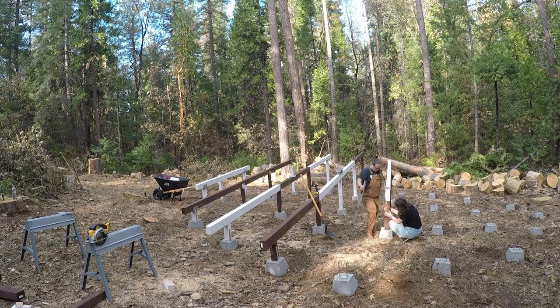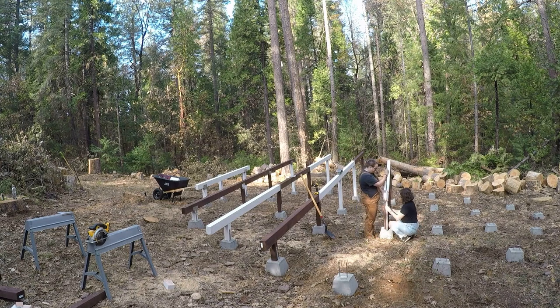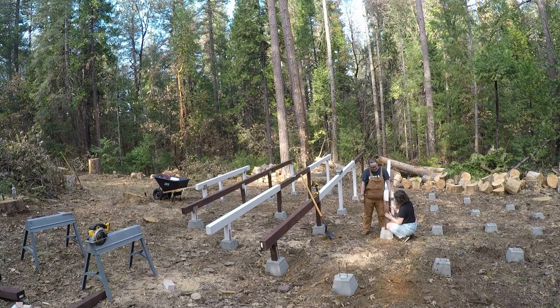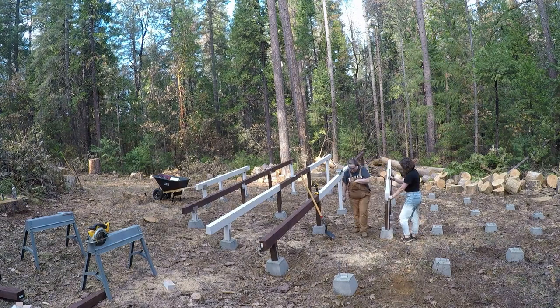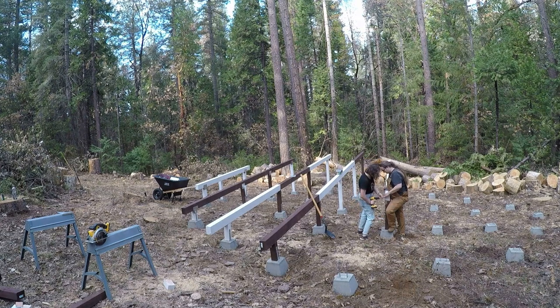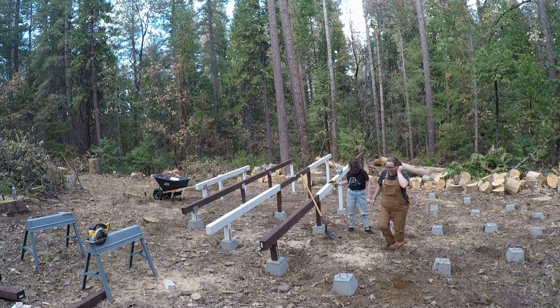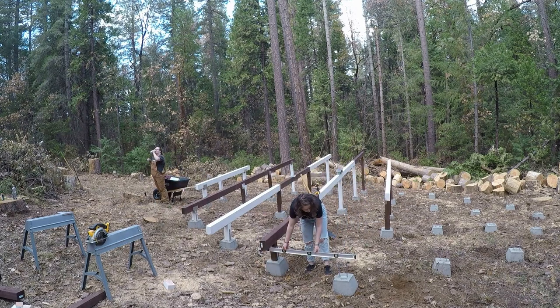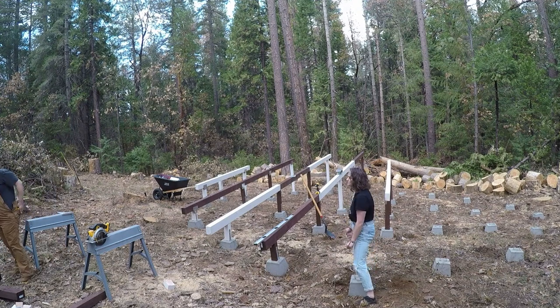I took off a week from work to work on the deck, so I did a lot of this by myself while Katie helped on weekends when she was home from work. Right now we're just making sure everything's level going vertically, and in order to get the height for the 4x4s since it's such a sloped ground, we take the level on a 4x6 from the other 4x4 we already finished and pull level off the front piece to make sure it fits perfectly level all the way through.